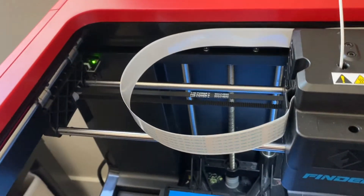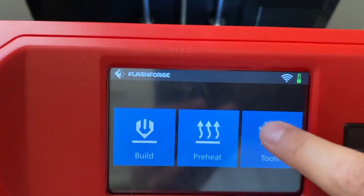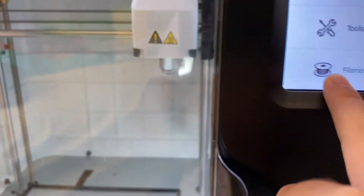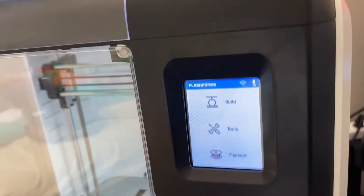To load filament on the Finder, go to the menu, then Tools, then Change Filament, and select Load or Unload. Follow the on-screen instructions and press Back when done. On the Adventure 3 Lite, click Settings, go back to the home page, then select Filament. You can load or change the filament. This one has automatic loading, so it's much easier — it'll do it automatically. Just follow the instructions and you're done.